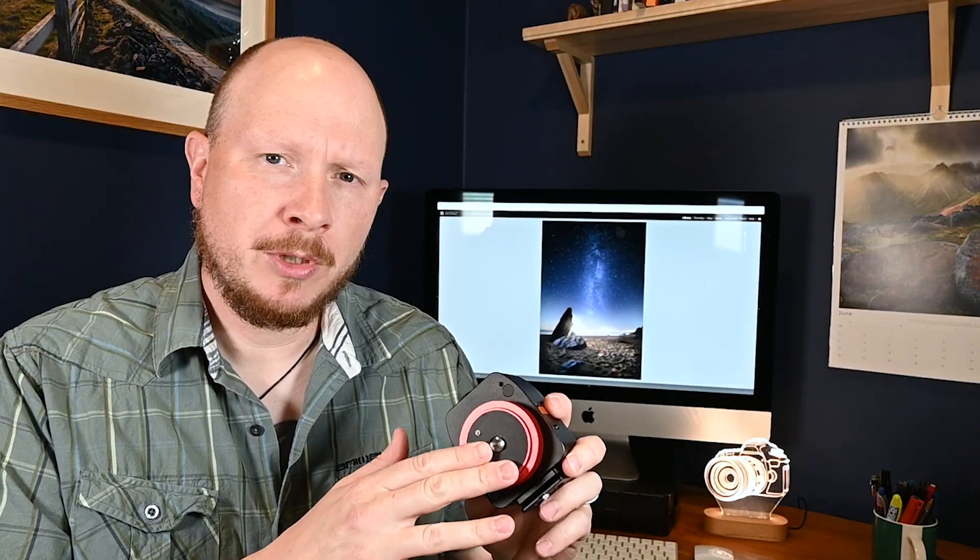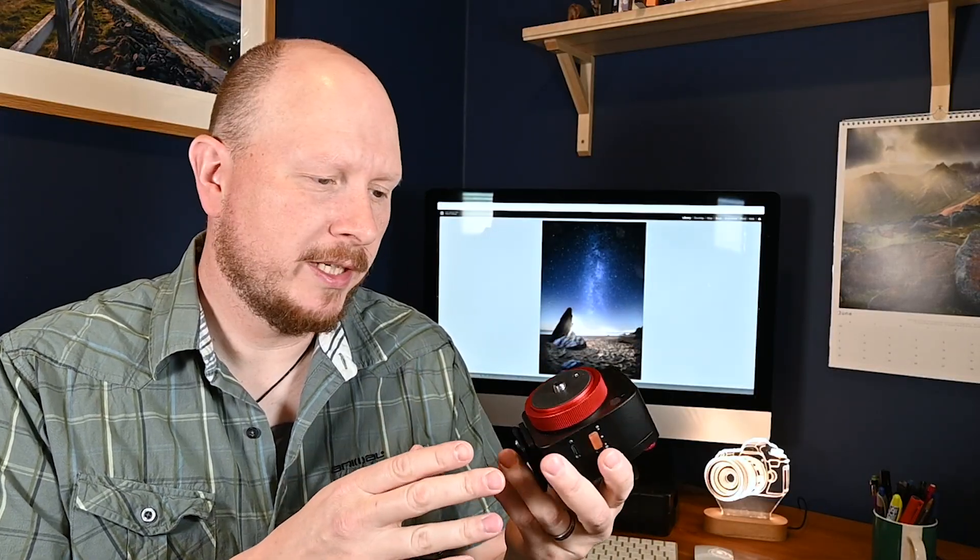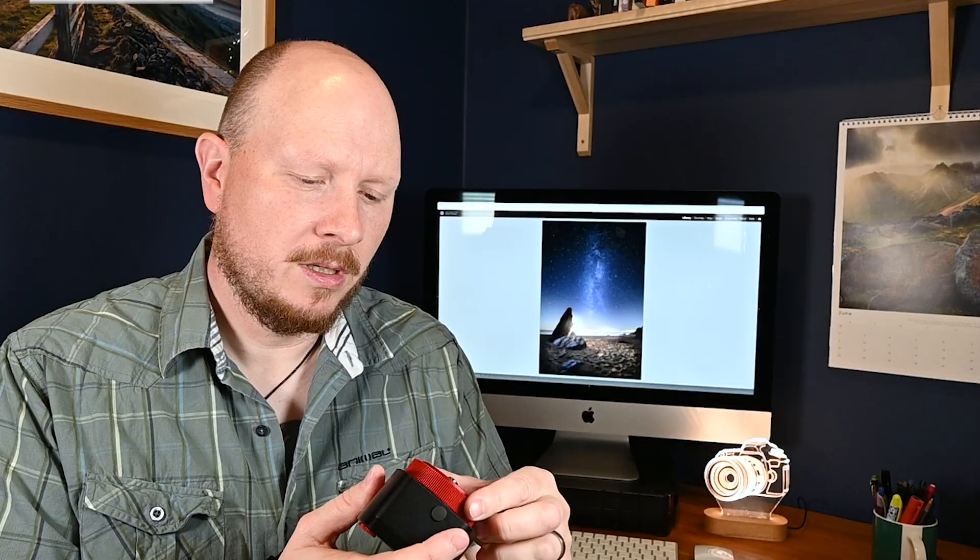Recently, MoveShootMove very kindly sent me their Nomad Star Tracker to use and review. There are lots of star trackers out there — some are bigger, more complex, maybe more accurate, but also more pricey. This one is aimed at people who want a smaller, more lightweight package, or beginners like myself. So this is going to be really good for me — nice and easy to set up and use, and that's what I'm going to do today.